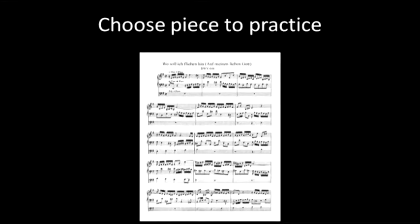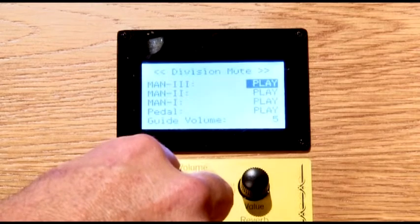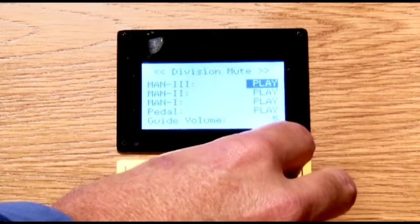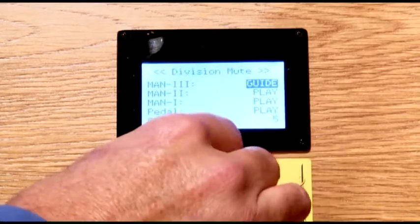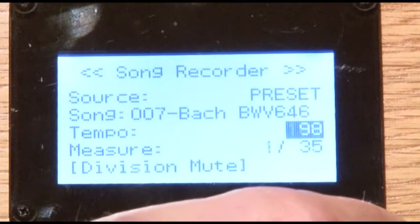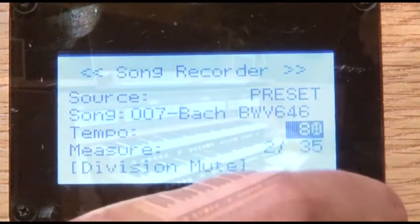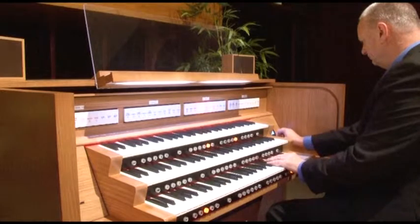When it comes to learning new repertoire, no other organ can touch the 500 series exclusive lesson mode. This organ can help you make the most of your practice time by softening or completely muting the part that you choose. You have the ability to slow down or speed up the music without changing pitch, so you can concentrate on getting the notes right before returning to the regular tempo.